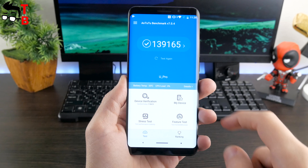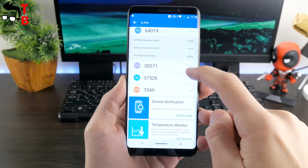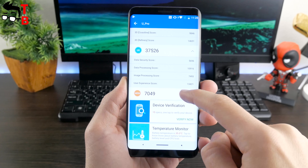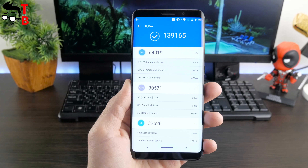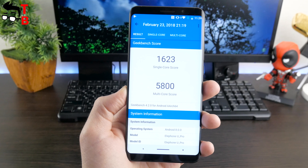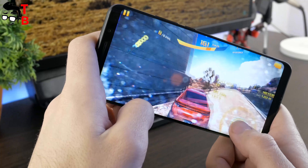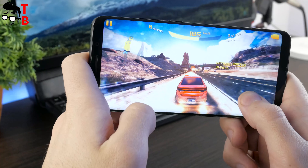Elfen U Pro has very good results in AnTuTu, scoring about 139,000 points. It's not a record – OnePlus 5T scores around 180,000 – but it's a pretty good result for a Chinese smartphone. Geekbench 4 shows 1,623 points in the single-core test and 5,800 points in the multi-core test. I already played Asphalt 8 and it runs very well. You can find a gaming video in the description.